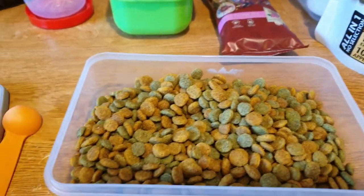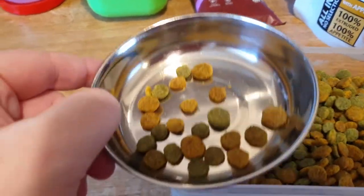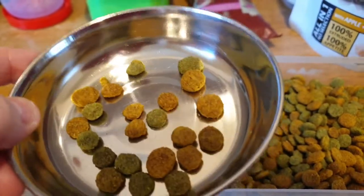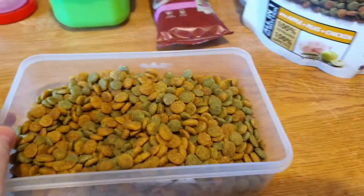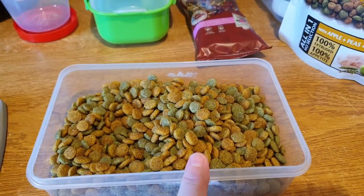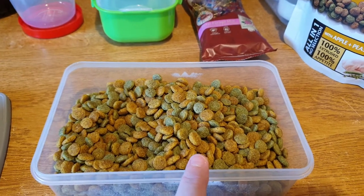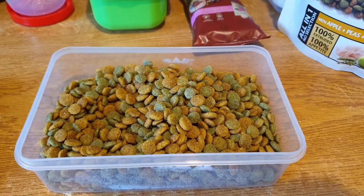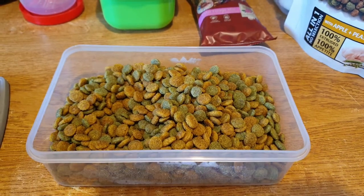Let's just scoop some in here. The ingredients look okay apart from one I might be a bit concerned about — you lovely people might know more about it. These pellets have got green tea in them. I've tried to do some googling and it doesn't mention anything about green tea, so I've no idea. If anyone knows, let me know. Other than that, all the other ingredients are fine — it's got rosemary, peas, everything that you'd expect in a nugget.